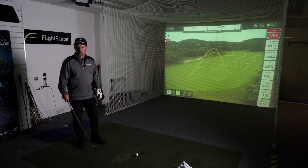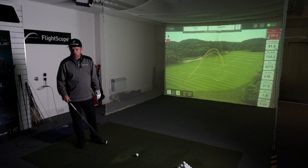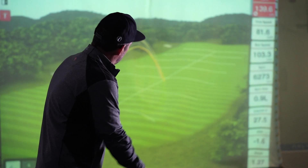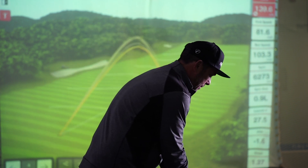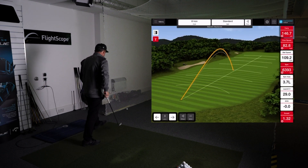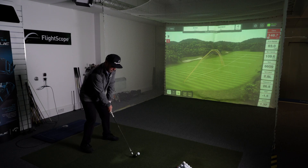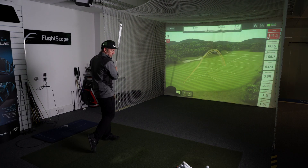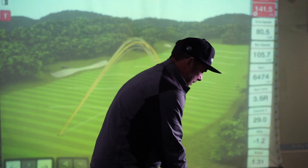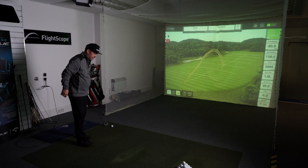We're using the FlightScope Golf app. One of my favourite games to play with this is to try and carry the ball with my 8-iron roughly 145 yards. If I get it close, you'll see in the top right-hand corner of the software screen it might go green. Carry is 146.7 yards — slightly too much, try another one. Carry is 141.5 yards — slightly too small, so this time I should get it spot on. There you go.